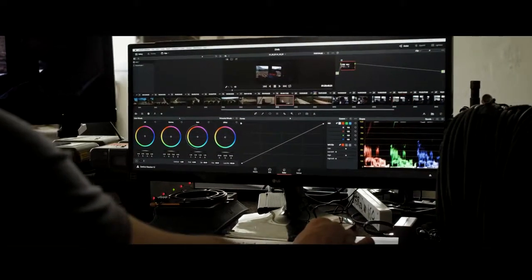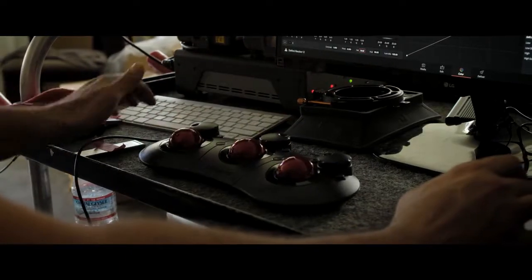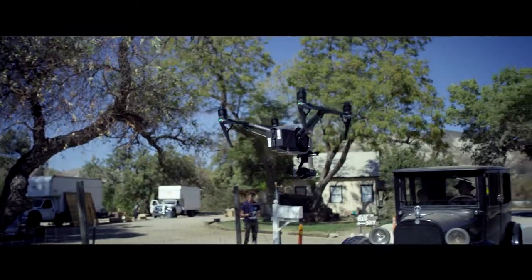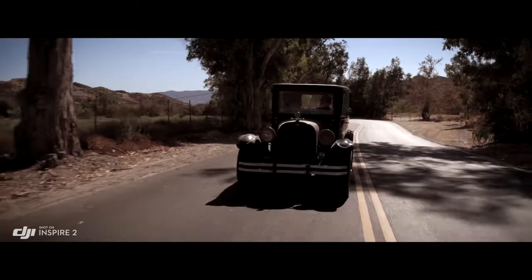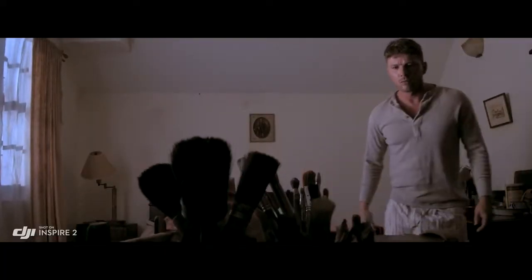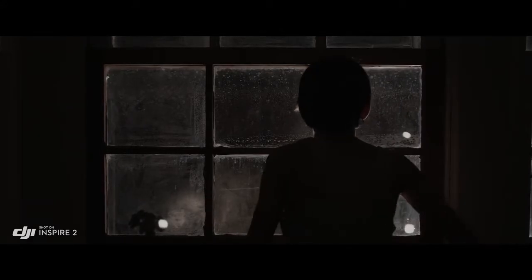ProRes is a widely used delivery method for post-production, offering flexibility for editing while not compromising image quality. But to get the absolute most out of what you shoot, the Inspire 2 also captures RAW. Acquiring content in RAW gives you more information to work with in post-process, and the RAW native Cinema DNG format gives you the most dynamic range possible from that camera — basically taking full advantage of the sensor and everything it can see.